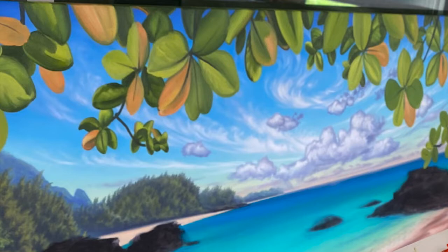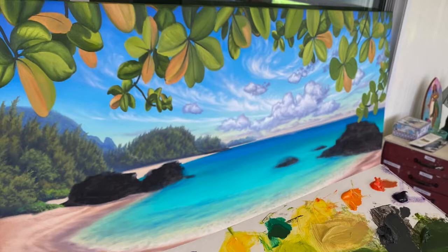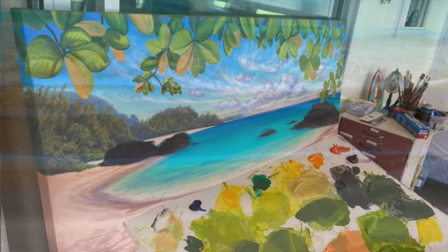Once I had my first layer down, I started with my second layer — first with the sky, then clouds, then Mount Makana, then the forest, then the ocean and the sand, and finally the leaves on the trees.